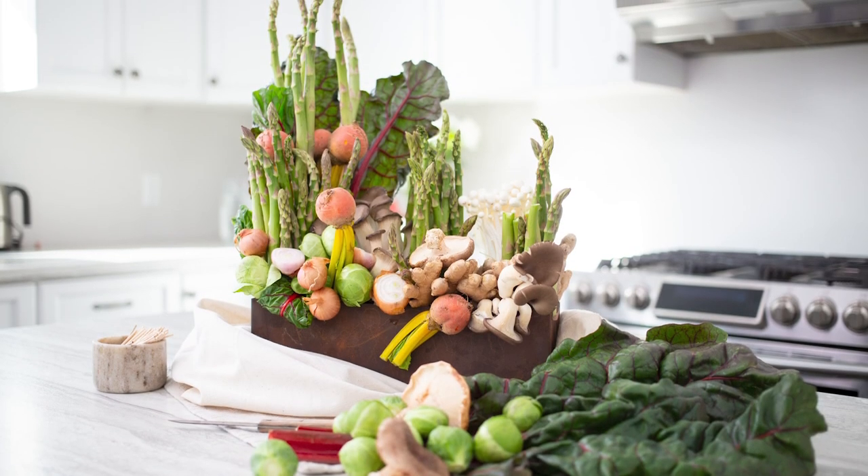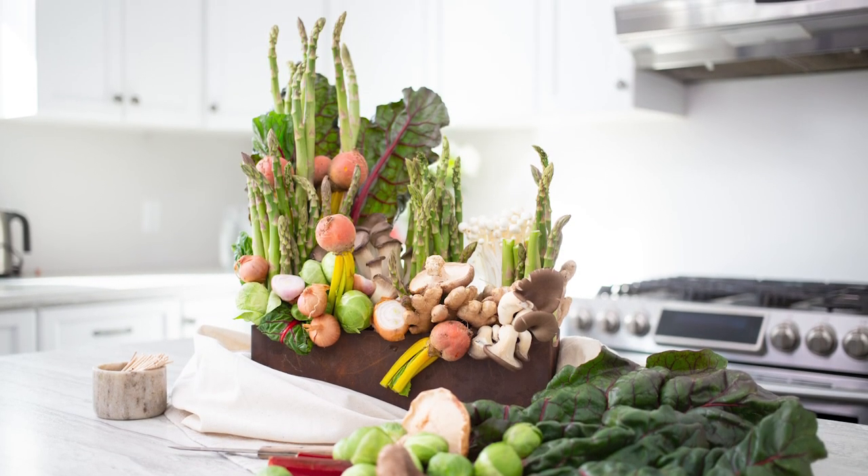Hi, I'm Betty from Stems and Forks. I'm a Produce Made Simple ambassador and our goal is to encourage everyone to eat more produce. Today I'll be making a beautiful arrangement featuring local Ontario asparagus.